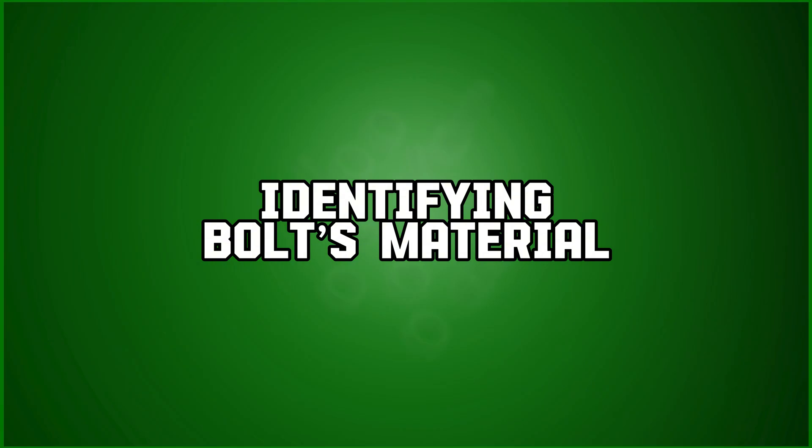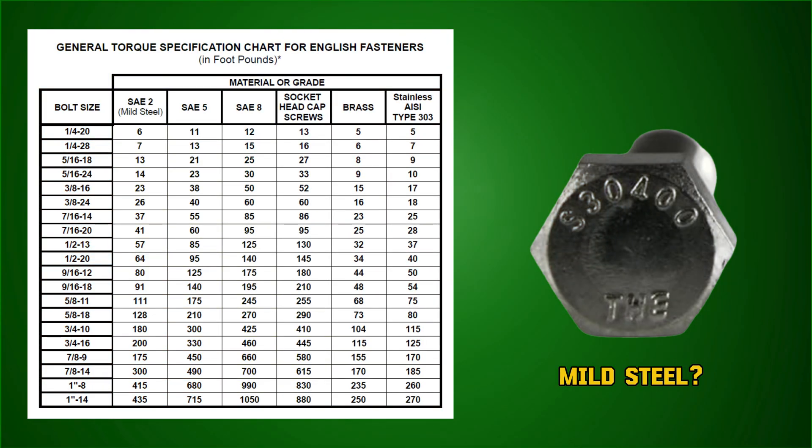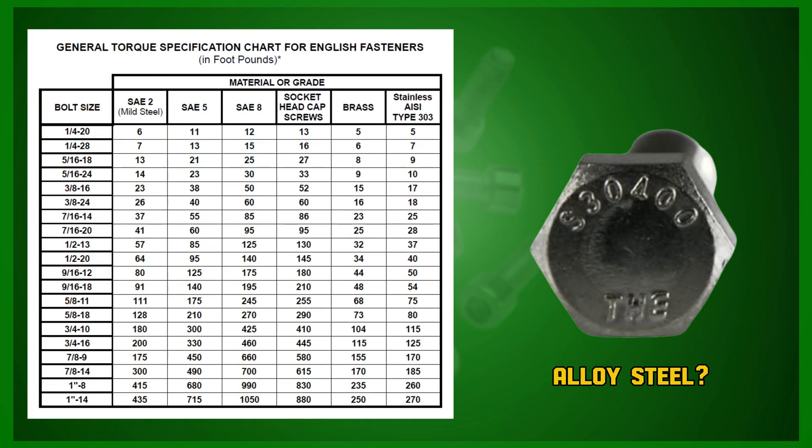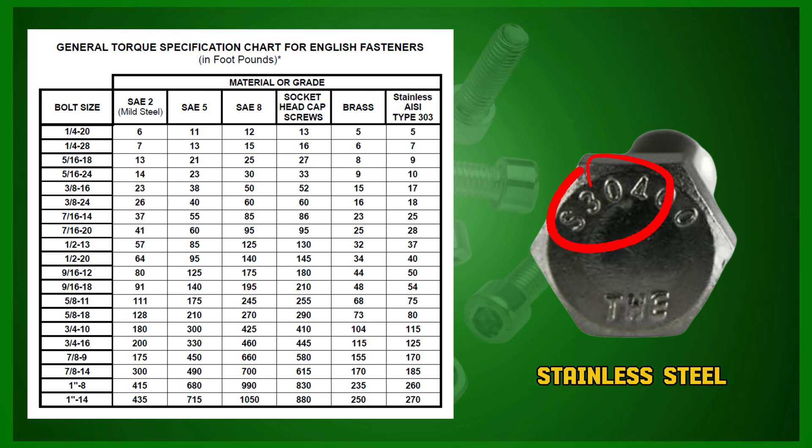Start by identifying your bolt's material. Using your chart as your guide, find what type of material the bolt is made of. Is it SAE 2 mild steel, alloy steel, or stainless? For this example, we're working with stainless steel.